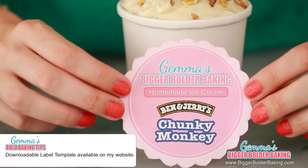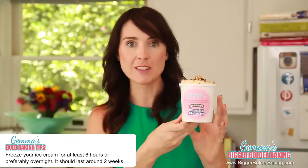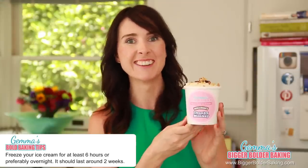To top off my homemade ice cream, I may as well go ahead and make a homemade sticker. And there you have it — a lovely tub of homemade ice cream ready for the freezer. It'll take around 6 hours to freeze and it will last in your freezer for up to 2 weeks, but I'm sure it'll be long gone by then. Let's move on with our countdown.